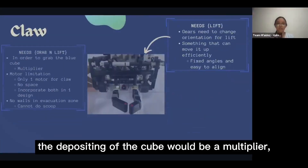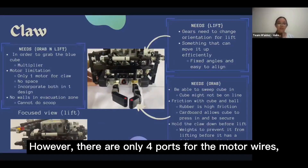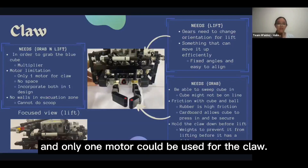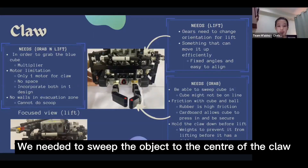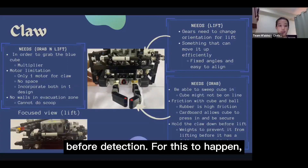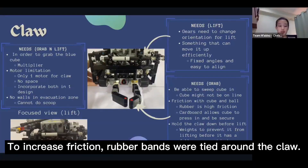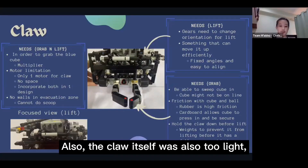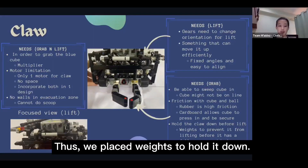In this competition, depositing the cube is a multiplier, so a grab-and-lift claw was needed. However, with only four motor wire ports, only one motor could be used for the claw, so we incorporated both grabbing and lifting into our design. We needed to sweep objects to the centre of the claw before detection, so the claw has an angled piece to guide the cube towards the centre. To increase friction, rubber bands were tied around the claw. As the claw itself was too light and would move upwards before closing, we placed weights to hold it down.